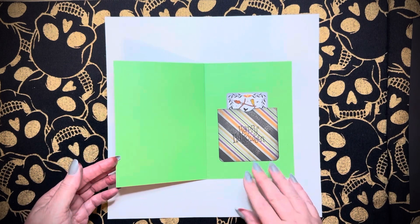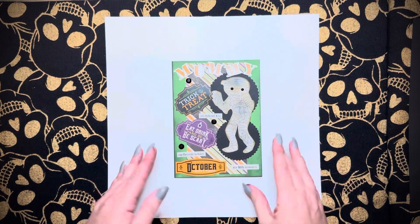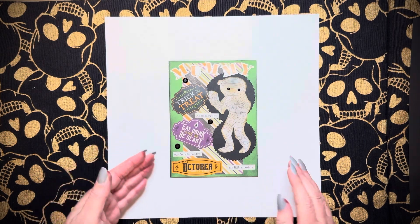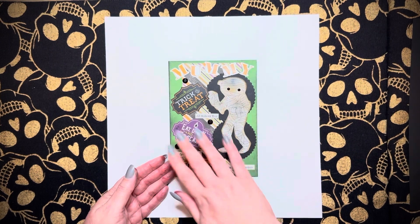I used a whole lot of different elements from my stash and I'm really excited about it. Mummy, trick or treat, All Hallows Eve, eat drink and be scary, our favorite holiday, October 31st, my little monsters — and mummy.